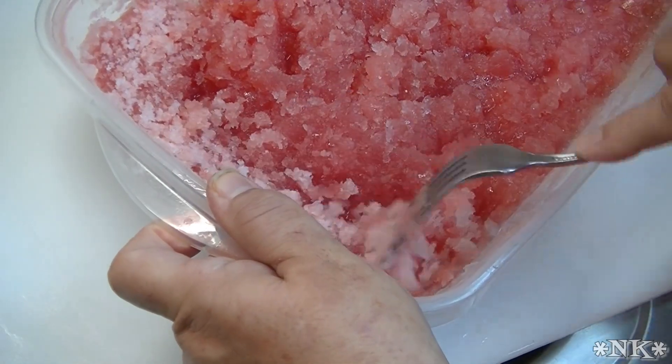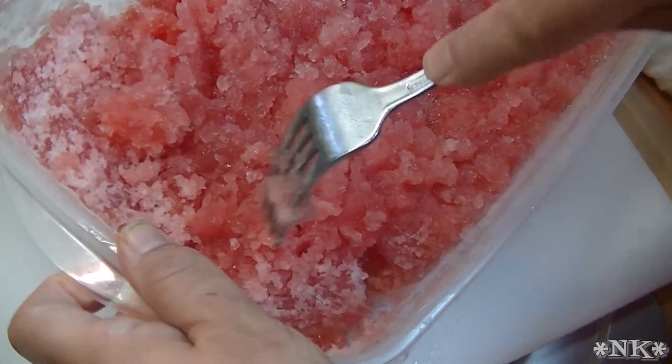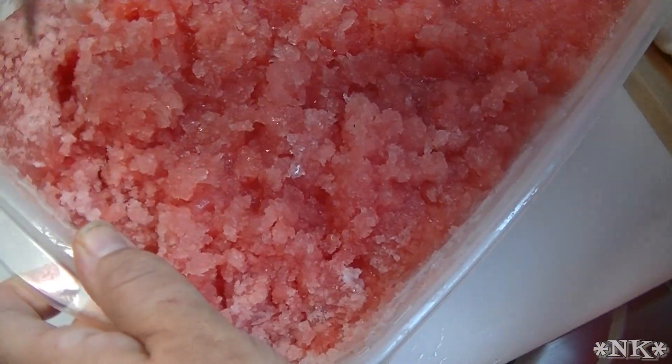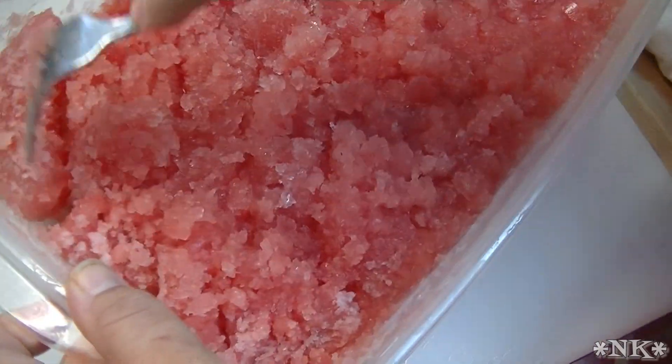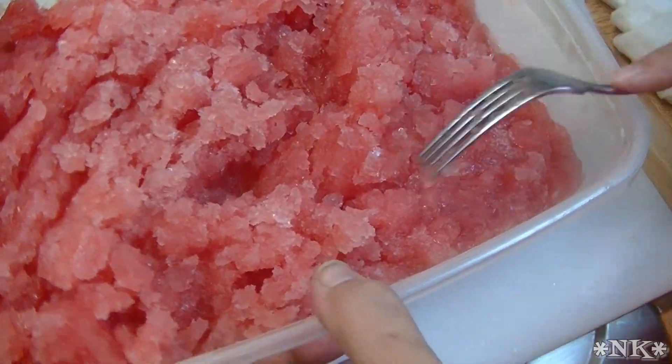You just want to get in there and break it up. I'm going to return this to the freezer, and then when it's time for dessert we'll come back and I'll fix you a beautiful bowl of watermelon granita, Torani style.